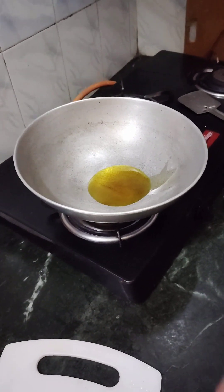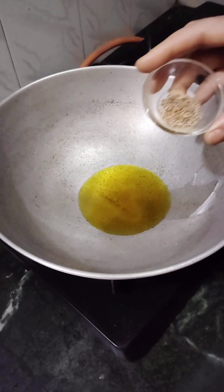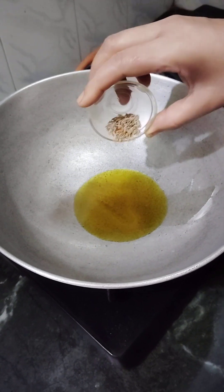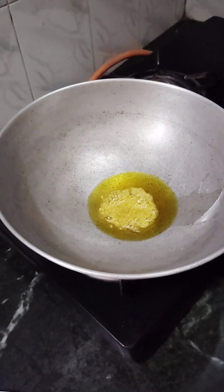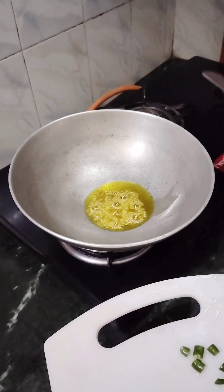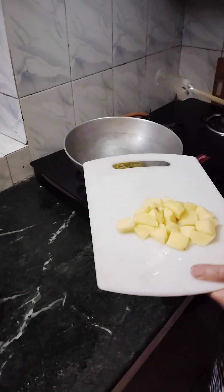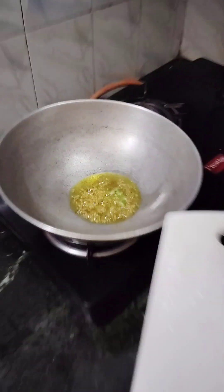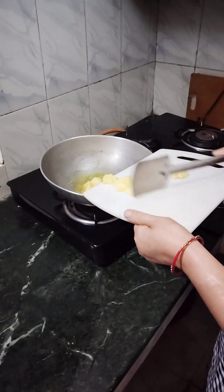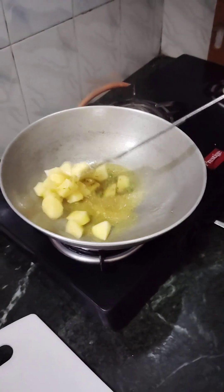When the oil is warm, we will begin cooking. We heat the oil until it reaches a good temperature before adding anything else.